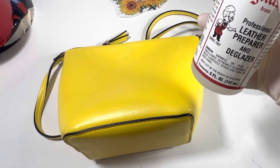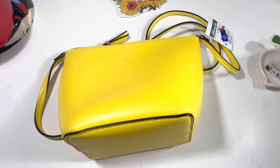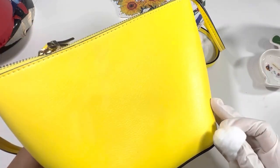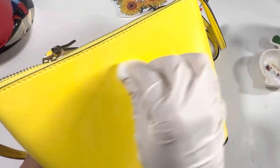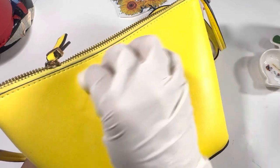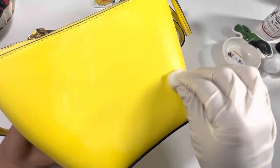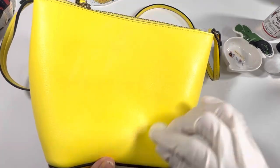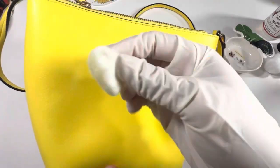Starting off with leather prep and deglazer from Angela's Direct to remove the factory shine. This is not going to remove very much — I think it actually might be leather, because if it were vinyl the acetone would have torn up the exterior a little bit. Nothing is coming off; it's just cleaning it up, and I'm very happy this could possibly be leather.